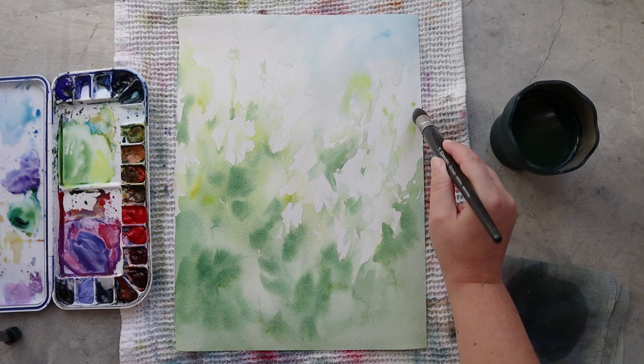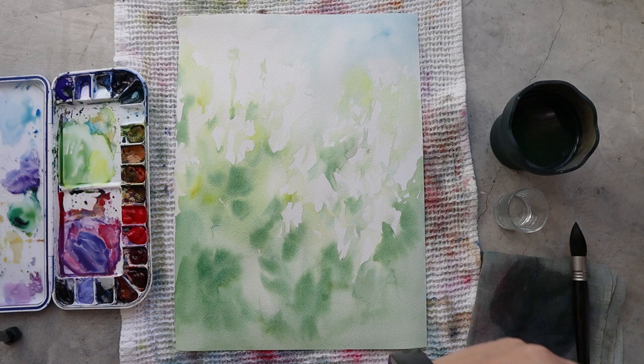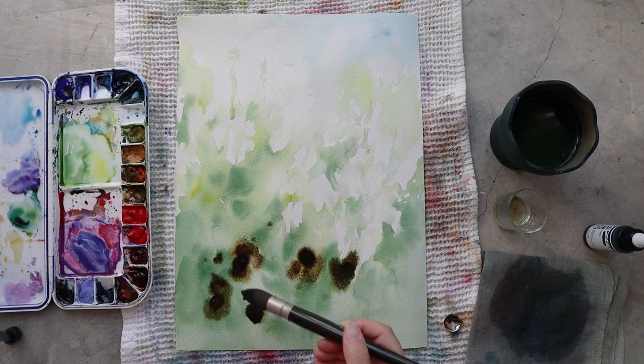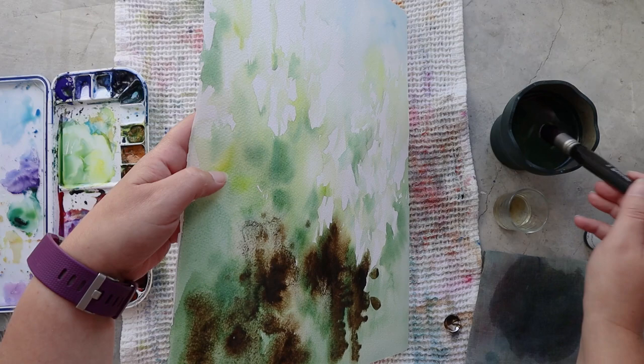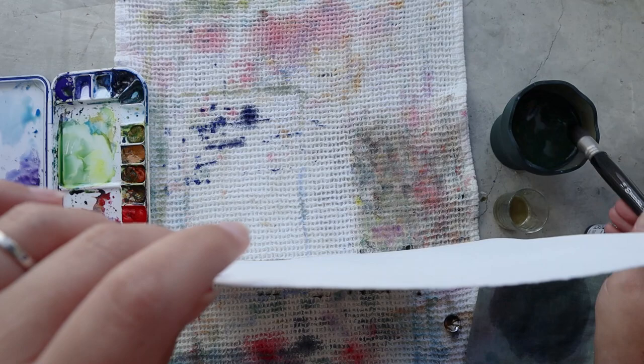For my greens today I'm working with ultramarine blue and amazonite genuine for the most part. I chose these two colors just because they are very granulating and they will make a lot of texture in my paper. I'm also adding some acrylic ink in the color sepia. It's quite an opaque ink, and thanks to this opaqueness I can have a really strong granulating effect with my granulation medium, which will make this area of greenery even more interesting.